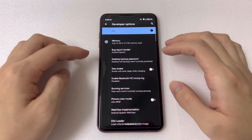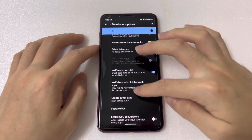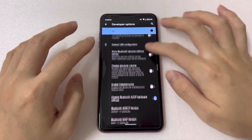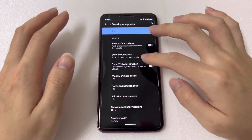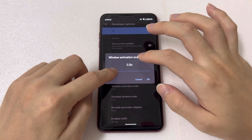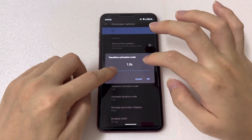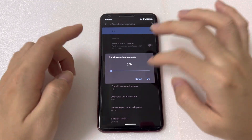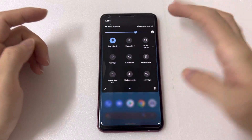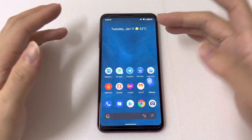In Developer Settings, this device has 4GB of RAM. As usual, I'm using the 0.5 animation scale on all of my devices — I'm going to set it to 0.5 now. After setting this to 0.5, you'll feel the phone is way faster and smoother because the animation is scaled to be faster.